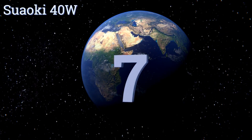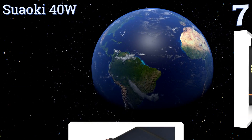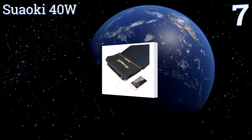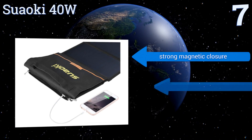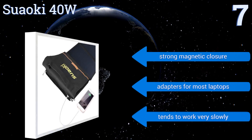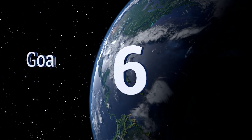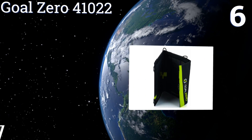At number seven, for renewable power no matter where you are, pack the Suaoki 40W for your next outdoor adventure. It folds up to a compact clutch-like package with an integrated handle and can be easily attached to your backpack with its sturdy metal eyelets. It features a strong magnetic closure and adapters for most laptops, but it tends to work very slowly.